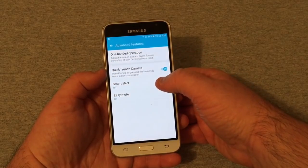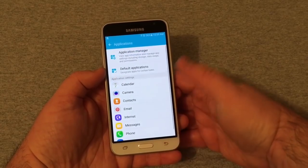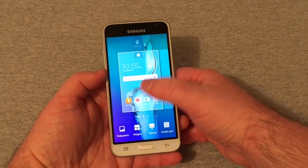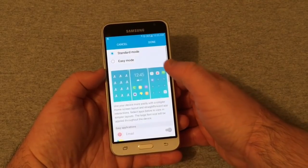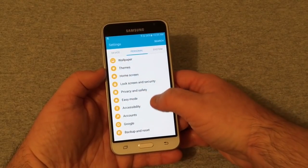Under Advanced Features you've got one-handed operation, quick launch camera, smart alert, and easy mute. Got Applications, of course showing the apps that come on the phone. Under Personal you've got Wallpaper and Home Screen settings. Lock Screen and Security, Privacy and Safety, and Easy Mode where you can go standard mode or easy mode — pretty cool stuff.